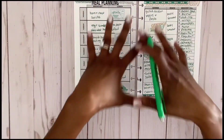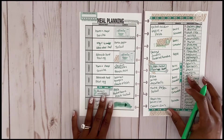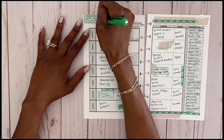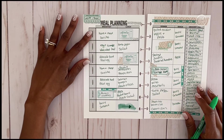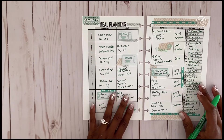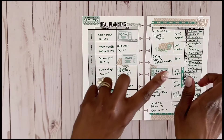My meal planning is done and my grocery list is populated with things I don't already have in my pantry or need to pick up — ready to go to the grocery store. My practice focus this week is going to be water intake. I'm really going to push drinking a lot of water, and for every day I achieve my goal I'll put a little check mark. Now that meal planning is done, let's get cooking!